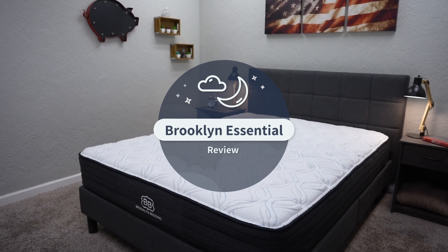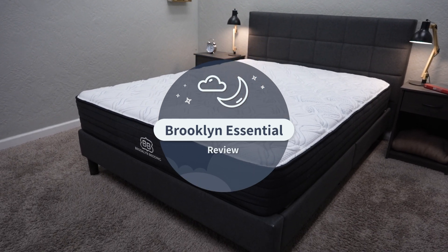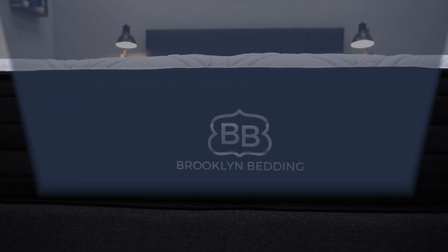This mattress is not to be confused with the Dream Foam Essential mattress. Dream Foam is actually a sub-brand of Brooklyn Bedding, and you can still find the Dream Foam Essential on Brooklyn Bedding's website. It's kind of confusing, but this is actually a new mattress from Brooklyn Bedding.